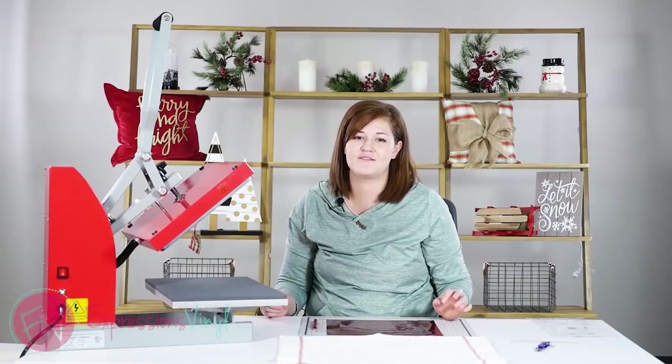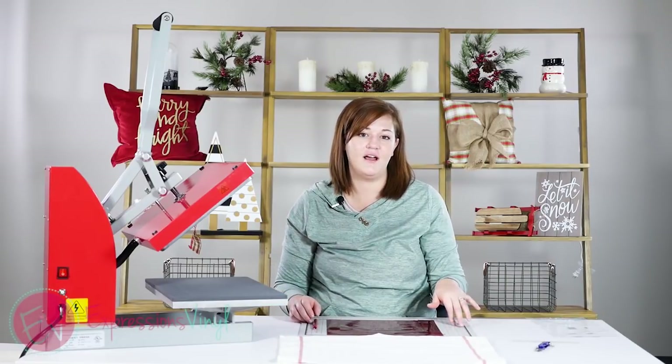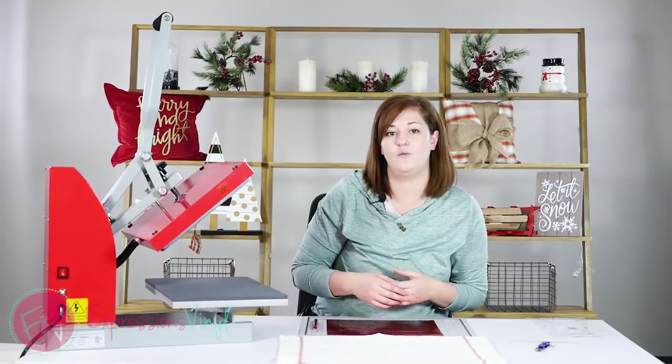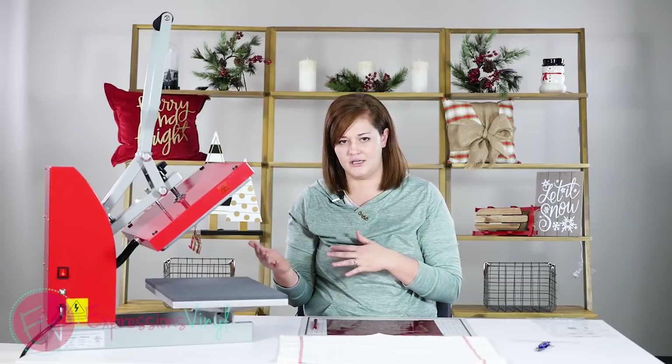Hi everybody, it's Starla with ExpressionsVinyl.com. I'm going to show you a tip today on aligning heat transfer vinyl when you don't use the knockout and you don't have layering — sometimes when you have an image it's hard to line it back up.